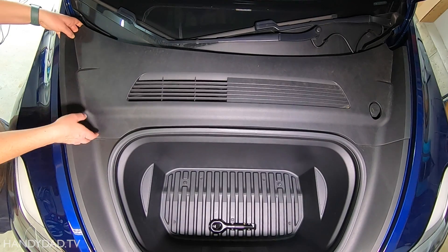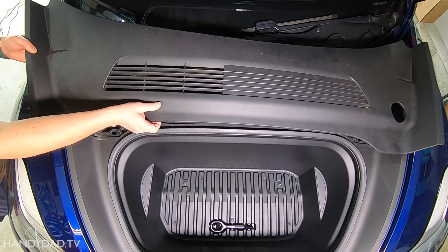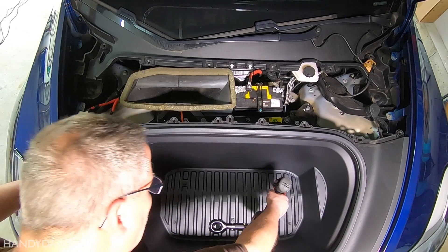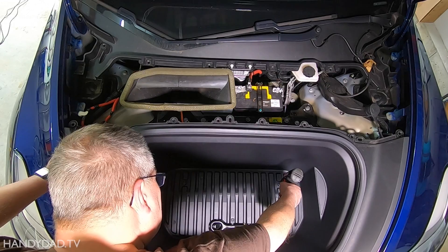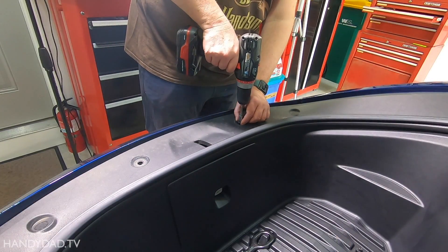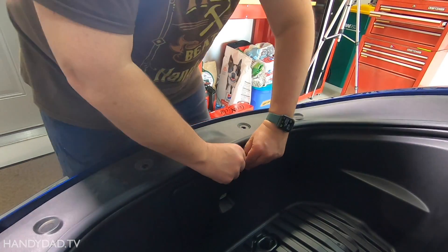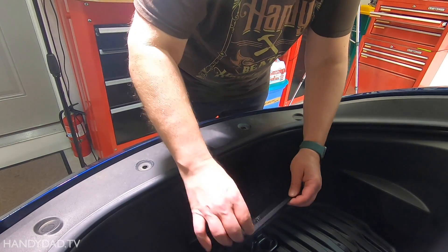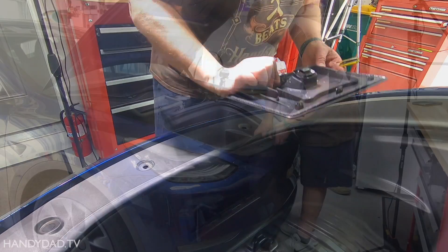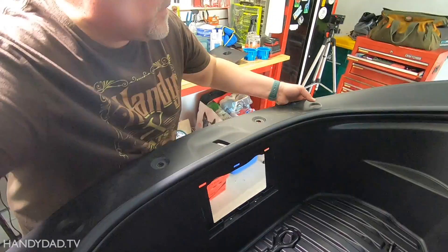To remove the Frunk, start by unsnapping the service panel at the back — just use your fingers, no tools are required. Next, use a 10mm socket to remove 5 bolts holding the Frunk: two on the bottom, one by the washer fluid tank, and two by the latch. Pop the panel out from the top and lift straight up, then carefully remove the connector from the light. Use your fingers to release the Frunk from the several snaps around the edge, and then lift it safely out of the way.